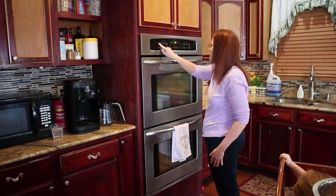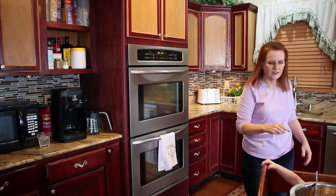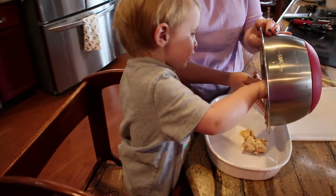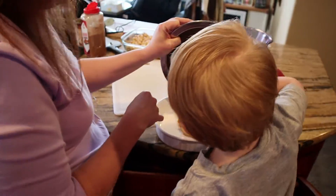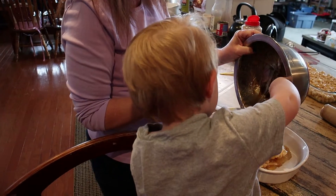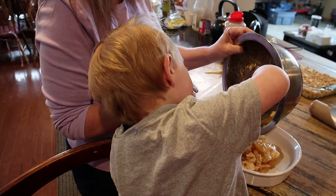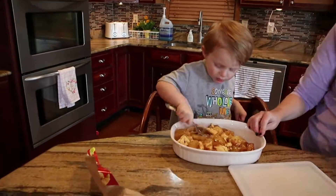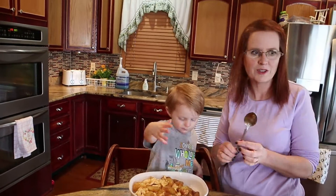Go ahead and preheat your oven to 375. You'll create yourself a small pan — you don't want it too small because you want to be able to spread everything out. Good job, look at you go! And you'll bake it for 25 to 30 minutes.